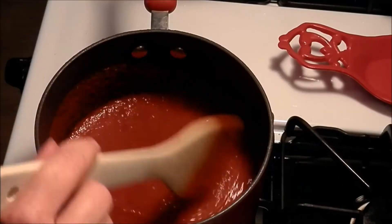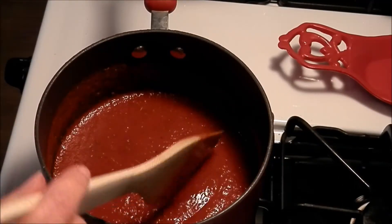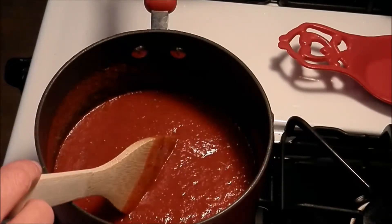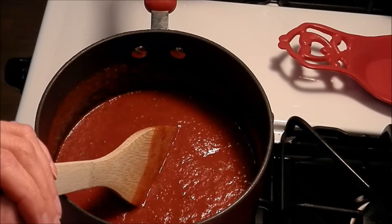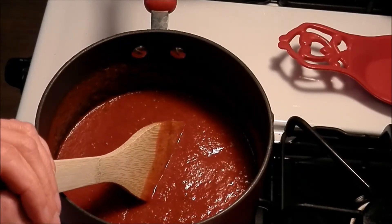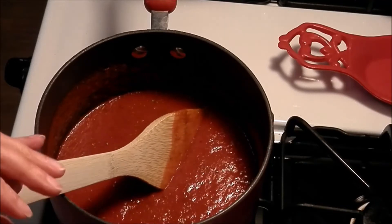The tomato sauce is starting to bubble so I turned it down low. I did add a tablespoon of tomato paste and a tablespoon of sugar. The tomato paste is optional. The sugar — you want to do that to cut down on the acidity. Sorry, that did not record; I think I forgot to push the record button.